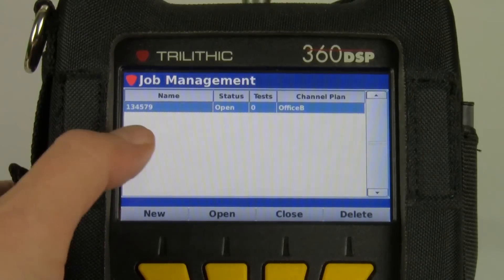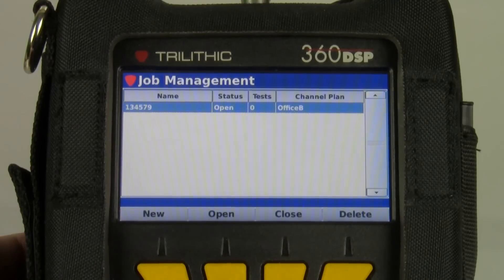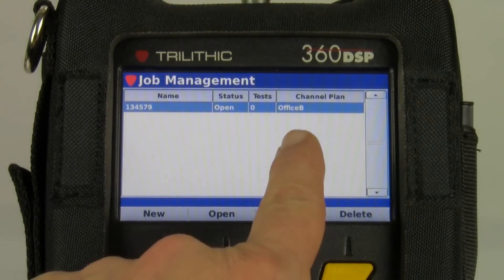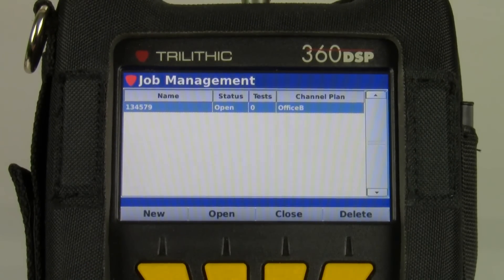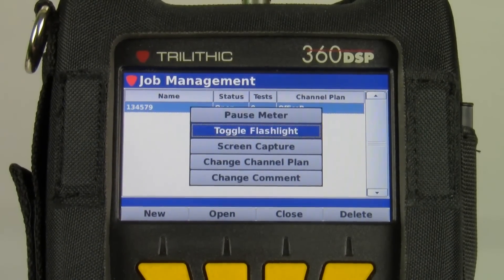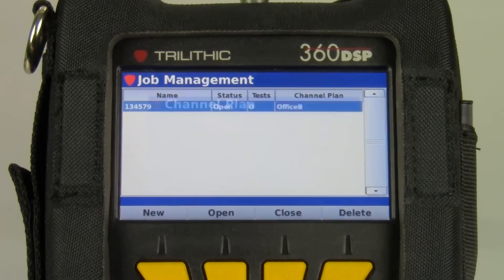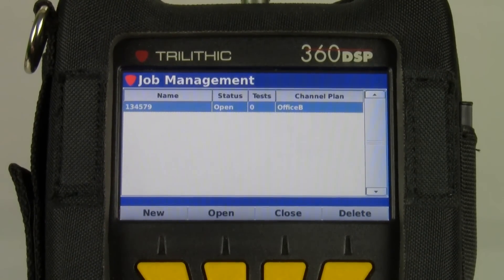You can see in this case I already have an open job. If I want to create a new one, just select new and type in the job number. If you'll notice on the right, it says Channel Plan Office B. If that's incorrect, I can hit the function key and change the channel plan to any other ones I have in my meter. I want to keep that open.